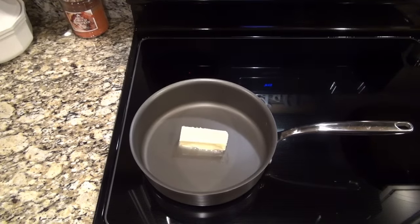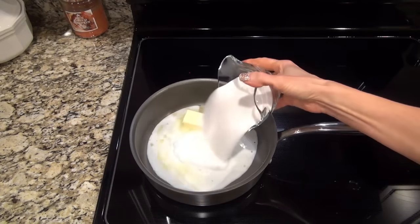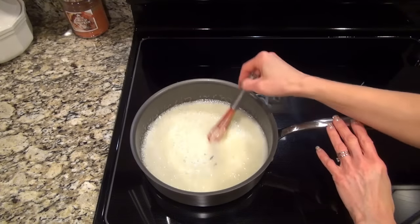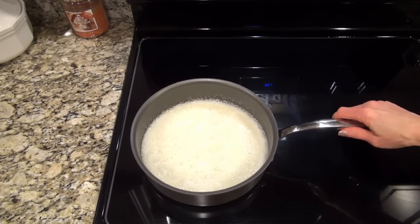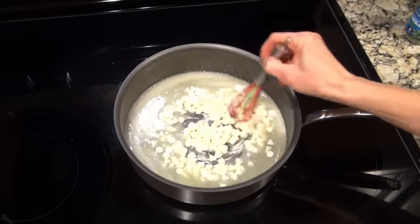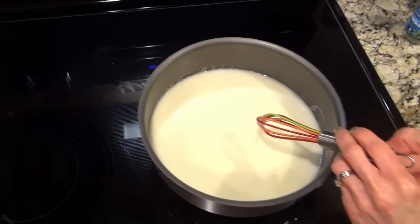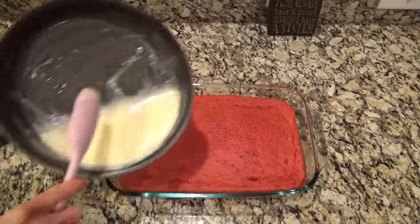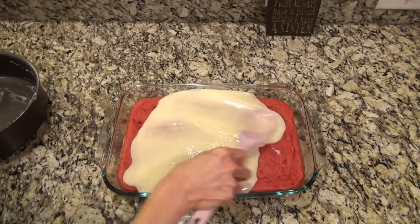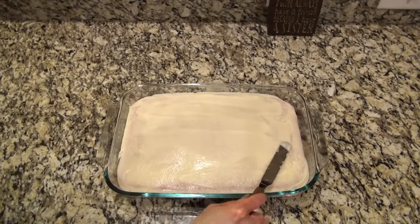Then we can start on the frosting. Over on the stovetop, in a medium-sized saucepan, I added five tablespoons of butter, one-third cup of milk, and one cup of granulated sugar. You're going to bring this mixture to a boil and whisk constantly while you let it continue to boil for two minutes. Remove it from the heat, then add in one cup of white chocolate chips — if you don't like white chocolate chips, you could also do semi-sweet. Just work quickly and whisk it until it's completely smooth. Now take that frosting over to the counter and pour it over that completely cooled strawberry cake. It was easier to spread with an offset spatula just to keep it from going down into the sides, and it did set up pretty quickly.